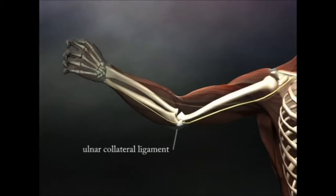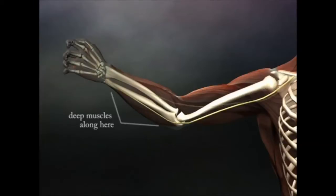The ulnar nerve passes underneath the flexor carpi ulnaris and is clasped between the flexor carpi ulnaris, flexor digitorum profundus, and superficialis, where it is vulnerable to tension and trigger points in these muscles.